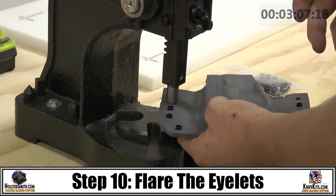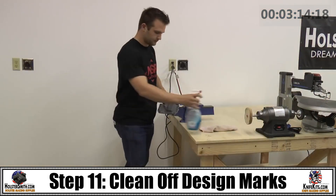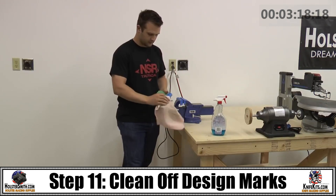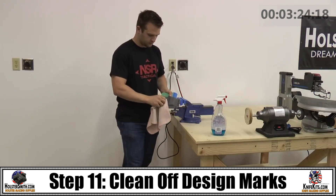Then flare your eyelets in position with smooth, even pressure. Wipe off your alignment marks — we use a wax pencil, it's easy to come off. Just use a little Windex or something like that.